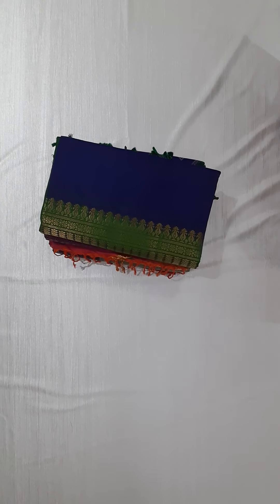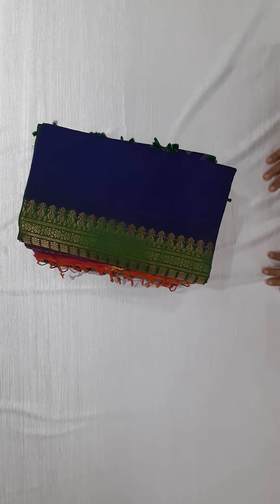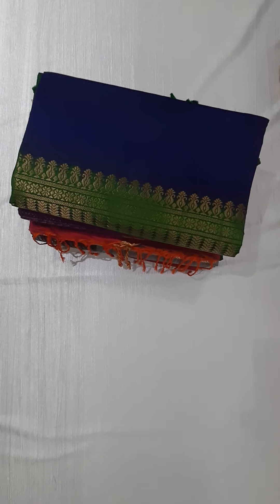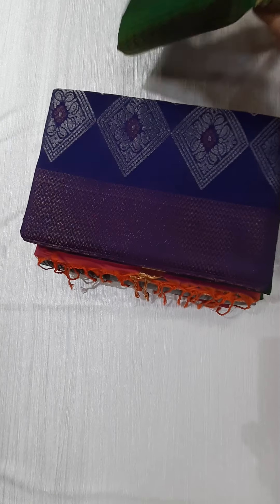Hello friends, welcome to Anu's collections. We are going to have a beautiful handloom pure soft silk sarees. I have got 5 sarees, and we are going to open them one by one. We are going to show pure handloom soft silk sarees.